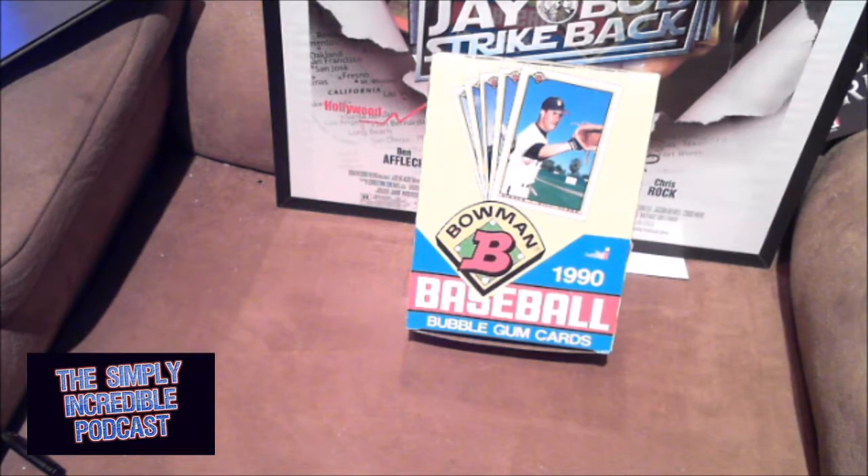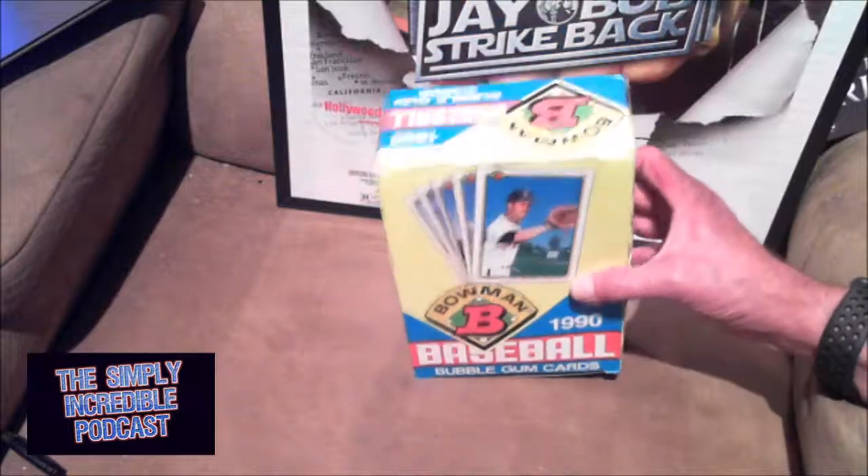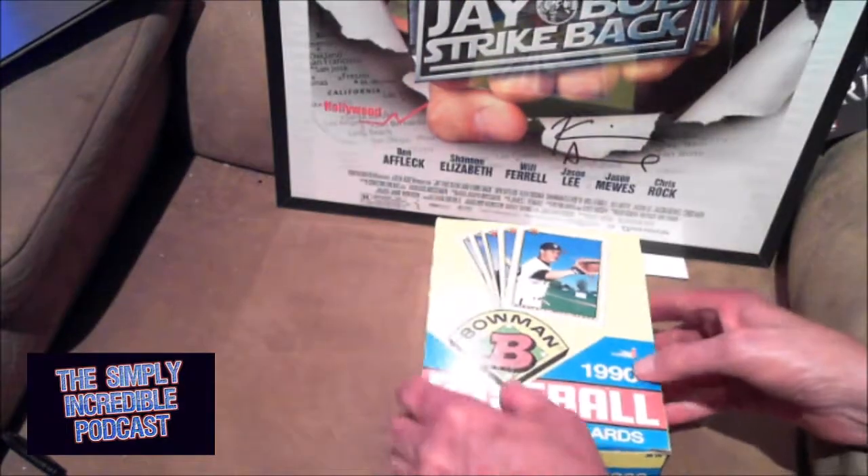The key cards in here — rookie cards — you got Sosa, Thomas, Bernie Williams. I can't remember if that's his rookie or not, I think it is. Larry Walker, Juan Gonzalez, Mo Vaughn, John Olrood. There's Hall of Famers in here. The biggest thing is I'm hoping the gum is not sticking to the cards. Really, really excited about busting this open.